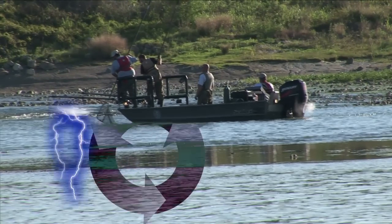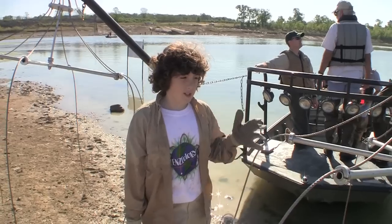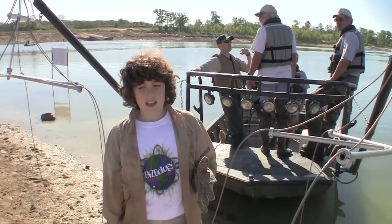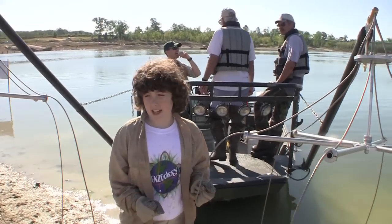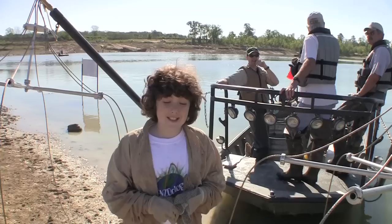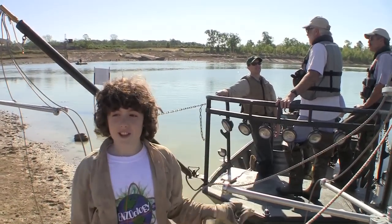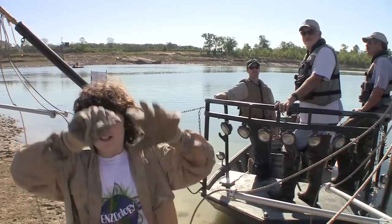The electricity travels through the water and the fish back to the boat, completing a circuit. When it strikes the fish, they inflate their swimming bladders, so they just rise up to the surface. It's almost like magic — suddenly these fish just start floating up to the surface.